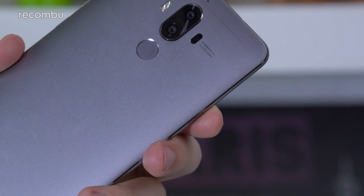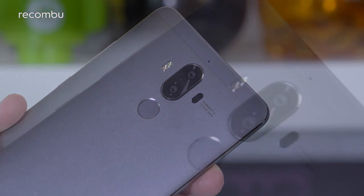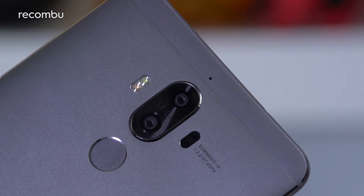Huawei's partnership with optics expert Leica is well and truly blossoming, and now we have this second-generation dual-lens snapper packed into the mighty Mate 9. This time you get a 12-megapixel RGB lens as well as a 20-megapixel monochrome lens, which work together in perfect unison.